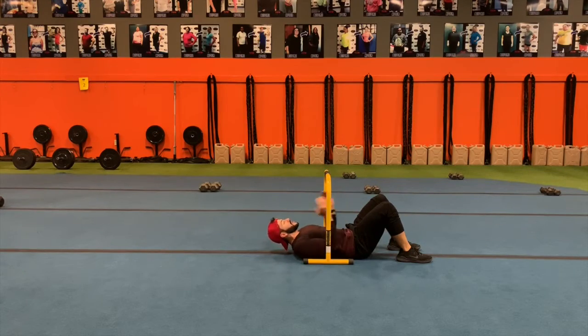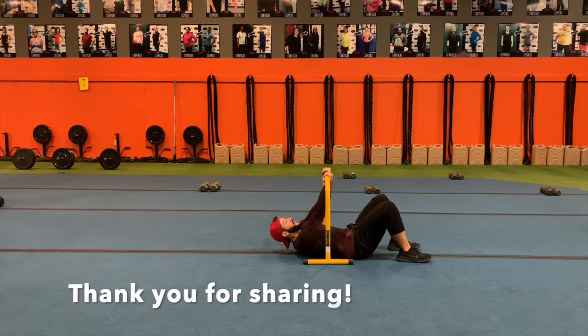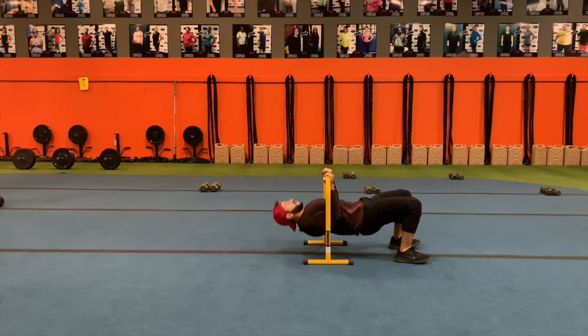We're going to be inside the Leopard Equalizer. We're going to go with an underhand grip, meaning hands facing up, hands facing back, elbows in from here. We're going to pick up our body from the floor and then we're going to do the inverted row.